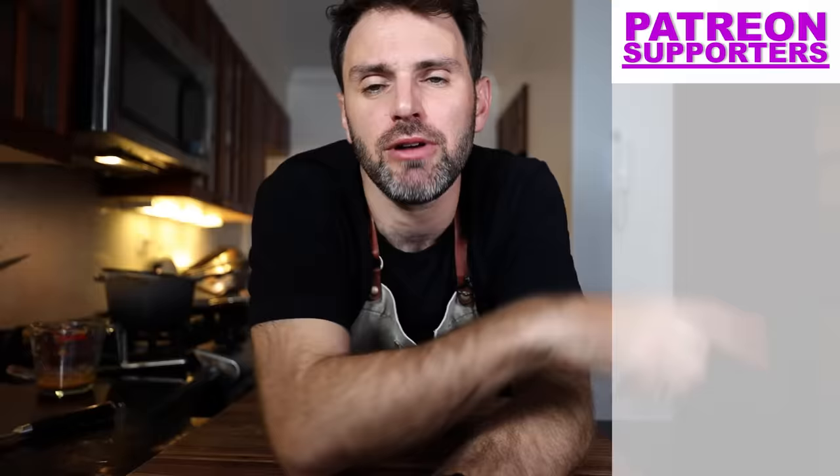Right here are my supporters on Patreon — there's a link in the description if you want to check that out. But this was Jamie and Julia. Bon appétit. Au revoir.